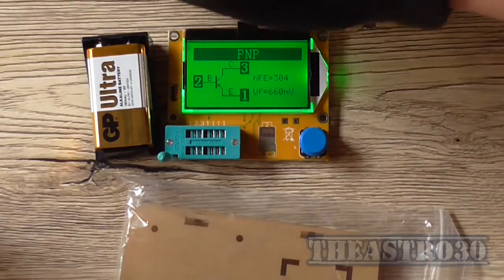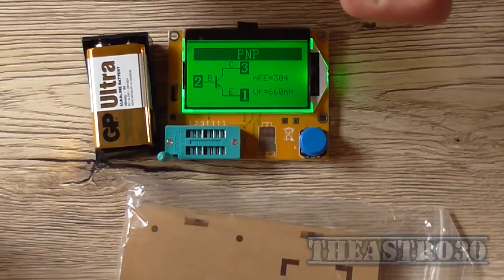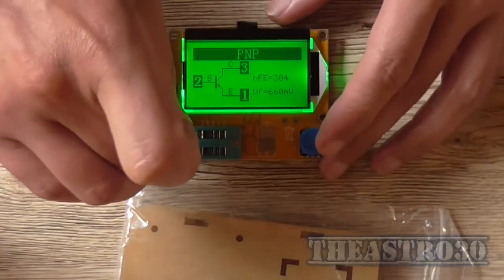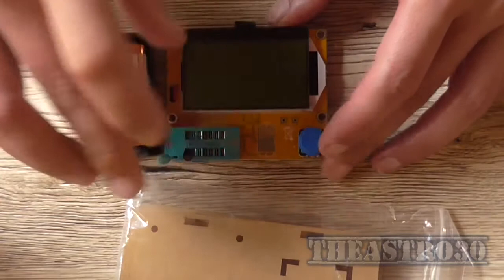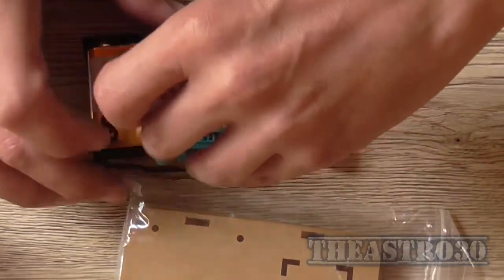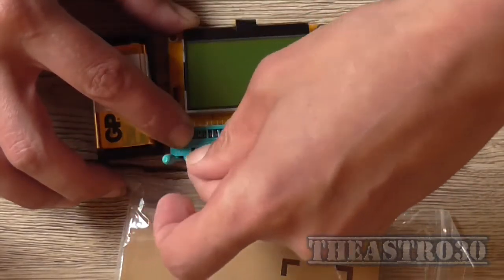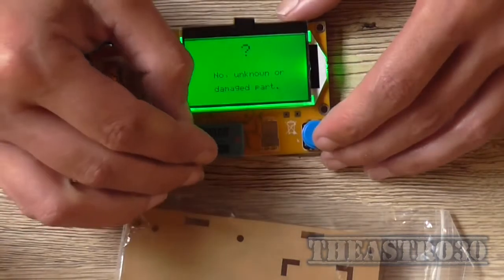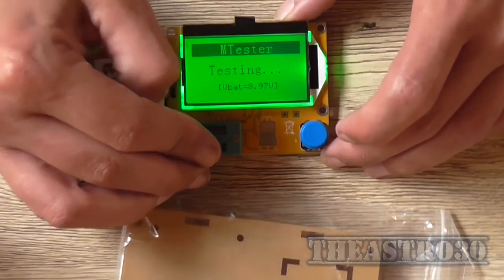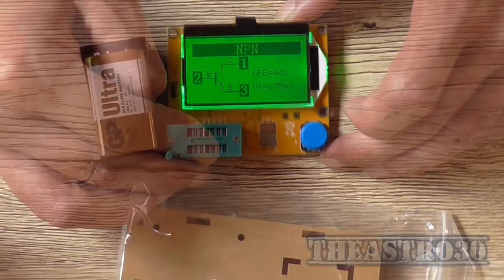So we'll try a 2N3904 which is the NPN equivalent or complementary equivalent. I'll just pop that in the tester. This socket is really, really crappy I must admit. It's an NPN transistor with an HFE of 401.